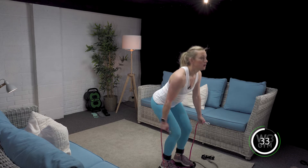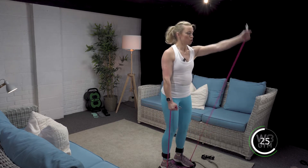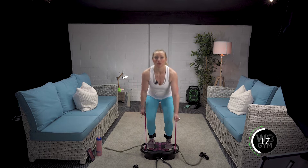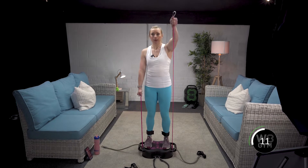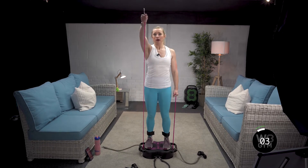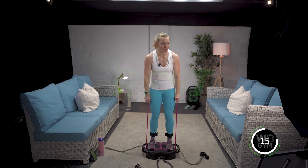Go — exhale up, suck up the pelvic floor, TA switched on, back behind you, nice neutral back. Keep that momentum going. You can make it easier or harder depending on how fast you go and the resistance of your band. Seven seconds — a little bob up, shoulders back and down. Keep going! We just cracked out three rounds of that — happy days!